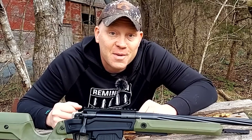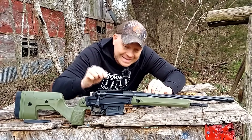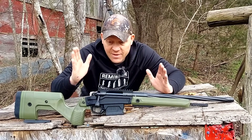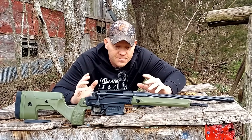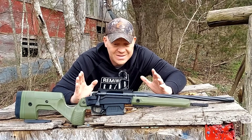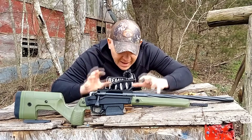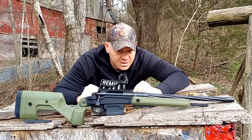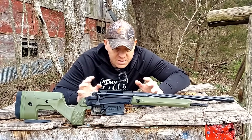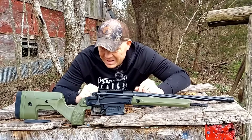Hey everybody, how you doing? This is about to be a really fun video out at the range today with Heavy Metal. I'm excited because today is the first time I've had this baby at the range and we're going to see what we think about it. This is the Stag Arms Pursuit bolt action. If I had to describe this, I would say this is the ultimate precision hunting rig — everything you could dream up that you would want.